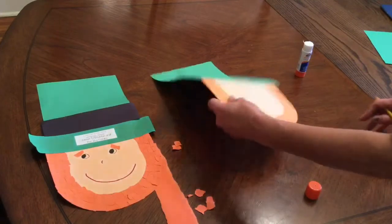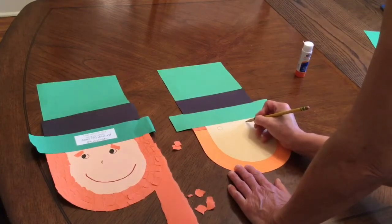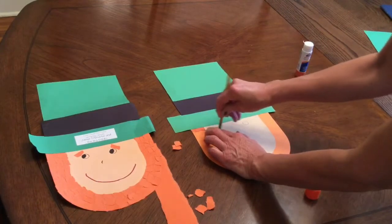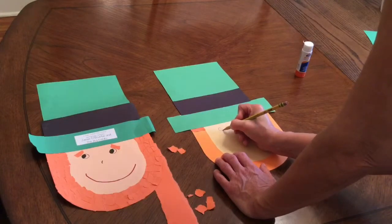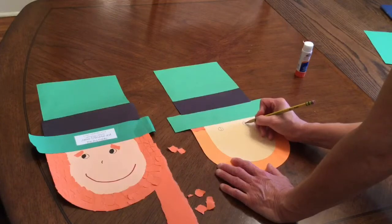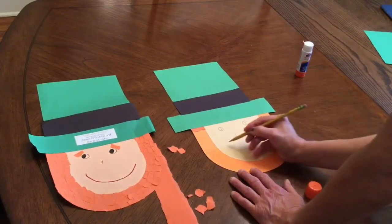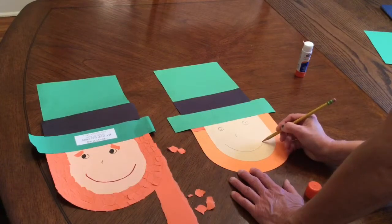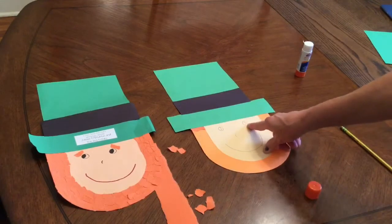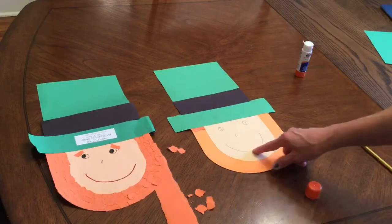Now it's time to make his face. Make a couple of eyes — make them a pretty good size. It's very important that you draw with your pencil, not your marker, because you cannot erase a marker. Then I'm going to draw the pupil. I'll do a small sideways U for his nose, and I'm going to make him smiling because he's a happy leprechaun. Then use a small sharpie to color in the pupil and outline his nose, and use a red marker or crayon to do his mouth.